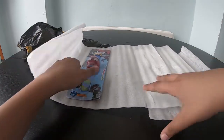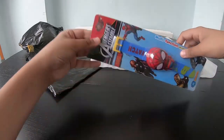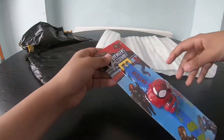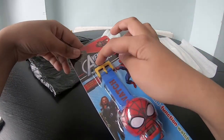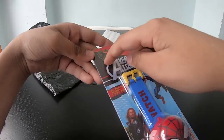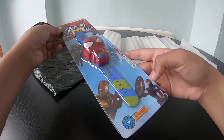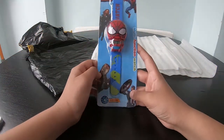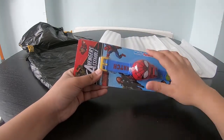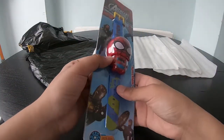Look at it, it looks so good! At the very top it says 'Avengers Assemble,' and there's Iron Man, Hulk, Spider-Man, Thor, Iron Man again, and also Captain America. On the side it says 'multi-function watch,' so let's see what it can do.